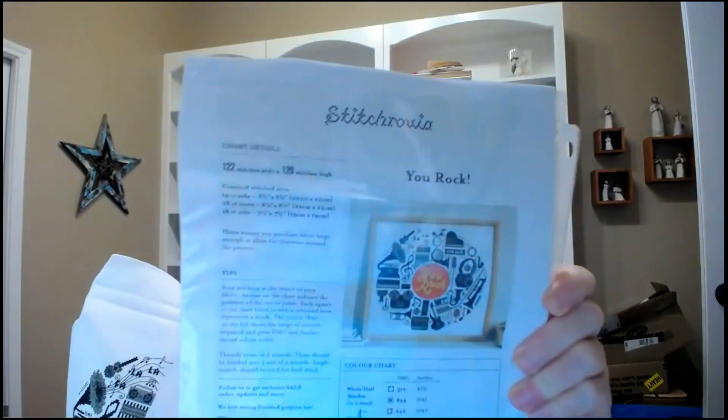Trying to remember what I talked about last week — yes, we talked about the round robin starting. Since then, Sunday night and Monday night I stitched on a thing called You Rock by Stitch Rovia. It looks like a record when it's done. I did everything from here down — basically another page finish. It has one page here and one page here and it will be done.